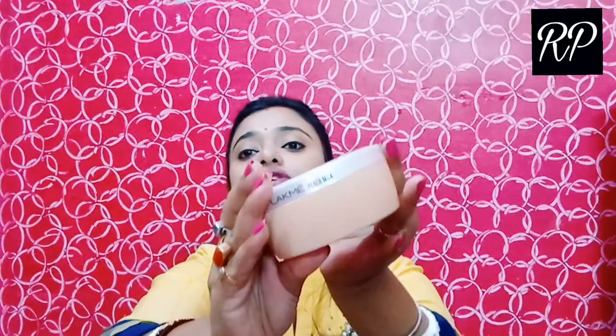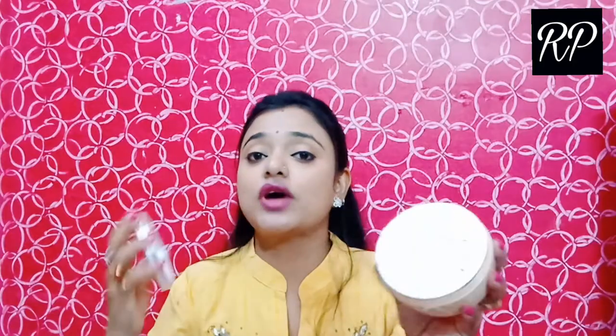The packaging has a very classy look, and there is a seal which is very secure. You can use this on all skin types. If you buy it online, you can get a discount — I'll have a link in the description box. Now let me check the texture.